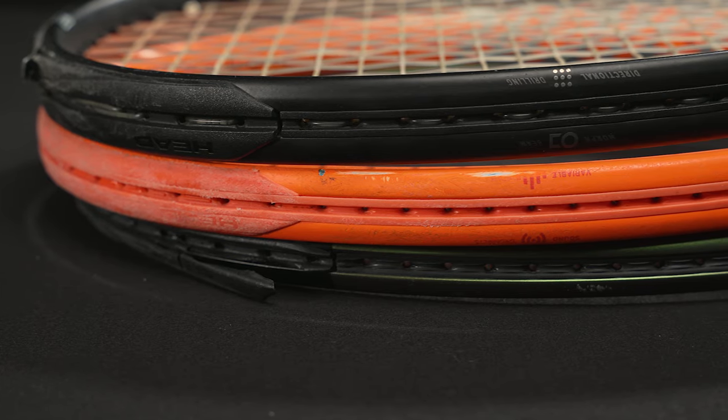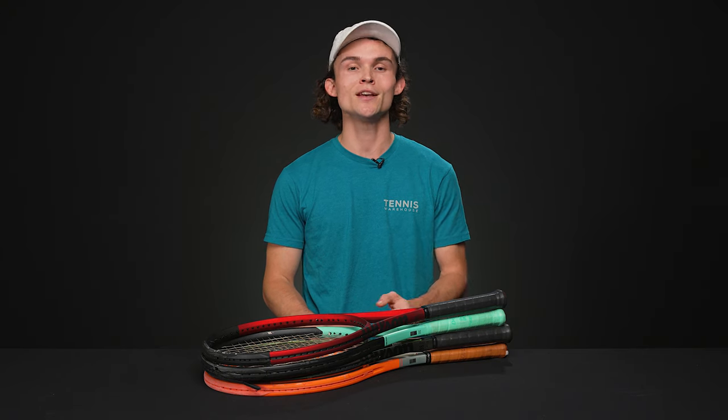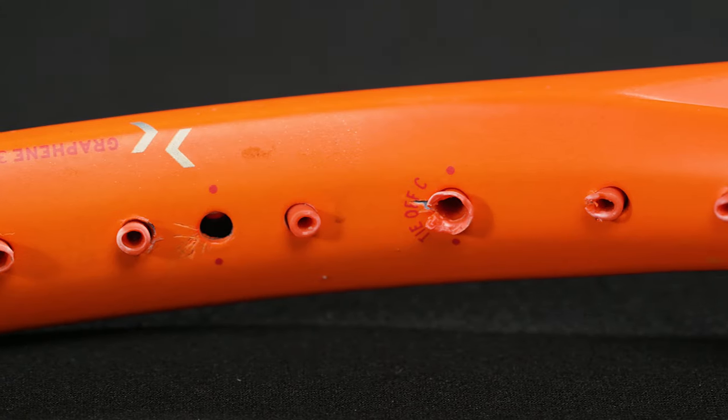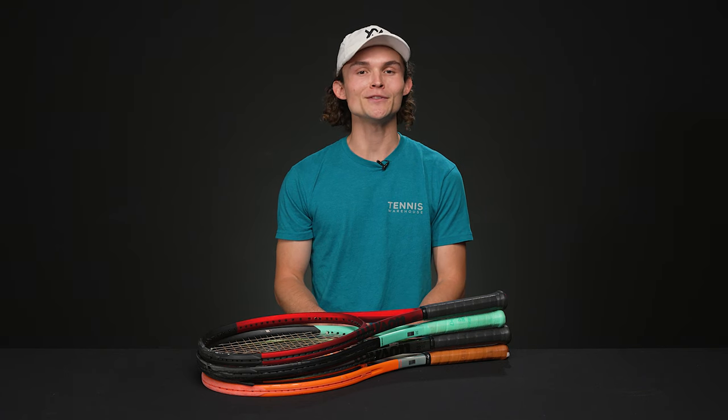Some manufacturers like Babolat and others have internal strips that make this task much more difficult. Due to the nature of tennis, grommets simply become worn down over time. Any small breakage or splintering on or within the grommets can cause premature damage to the rackets themselves, damaging the housing for your strings, your racket, and your hitting experience — all of which can be detrimental to your time on court.